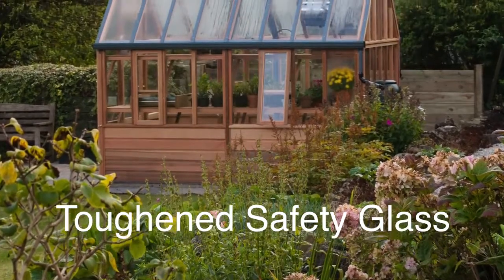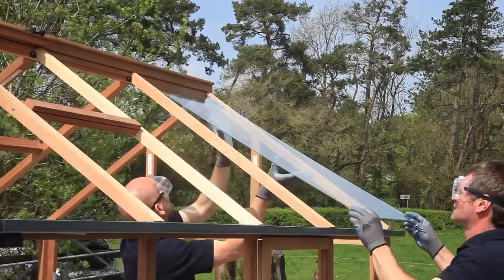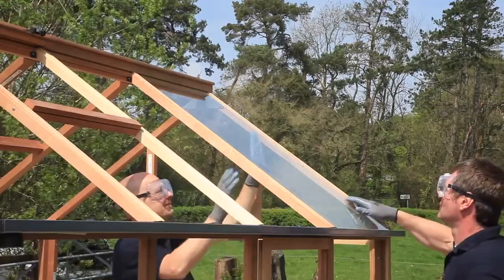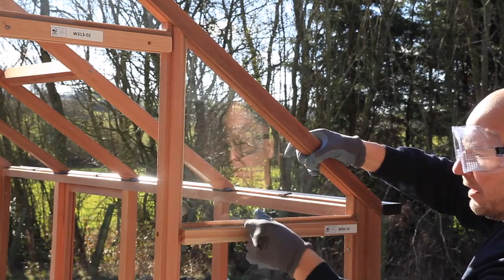All of our greenhouses come with toughened safety glass fitted as standard. All our glass is toughened to VS6206 grade A. The edges of the glass are arised so they are relatively smooth to the touch, but we always recommend you wear safety goggles and gloves when handling glass.